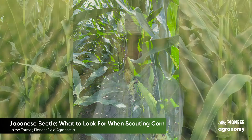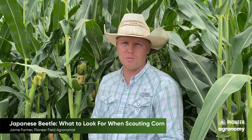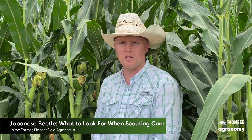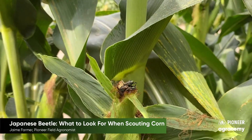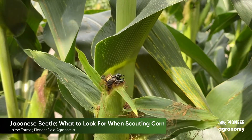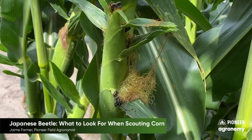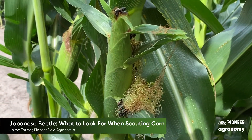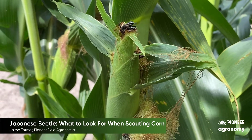I'll show you here how to evaluate pollination in your cornfield to see if you're past 50% or if you've still got a ways to go. As you can see, there are quite a few Japanese beetles here — more than six or so on that plant. The threshold is three, so we need to evaluate whether this is greater than or less than 50% pollinated.